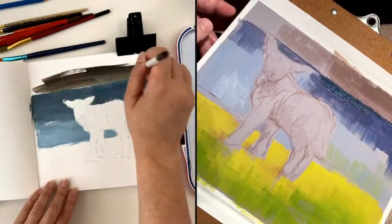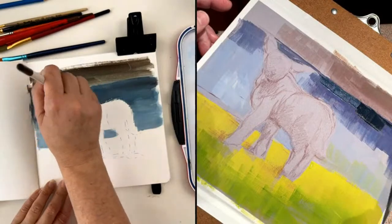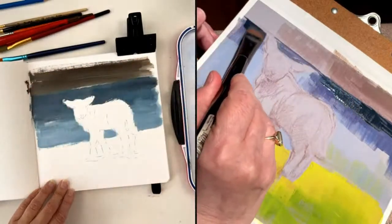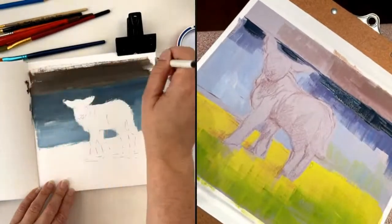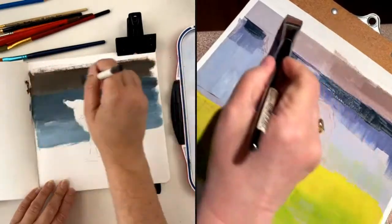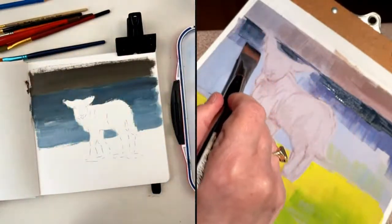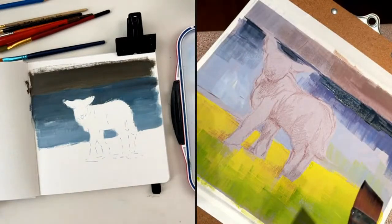I think we have people that are painting along with us. It's tricky to ask people to post a comment when they are painting because you're focused on your painting. But if you have any questions for either Nora or me, you can post a comment and I am seeing the comments, so I can relay them to Nora.